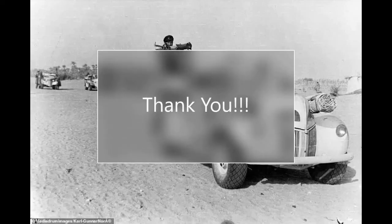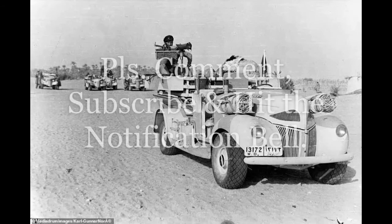So, ayan mga kaibigan. I hope na may natutunan tayo ngayon sa pinag-usapan natin regarding scale models. Enjoy building. Salamat!